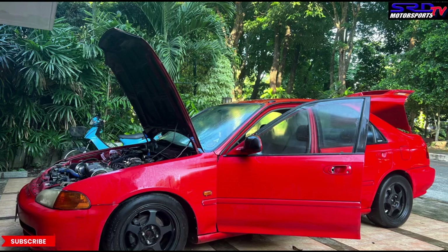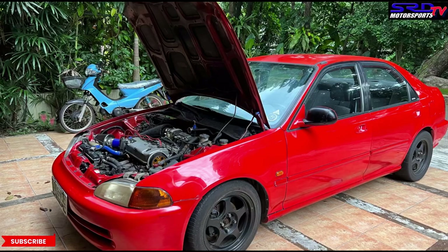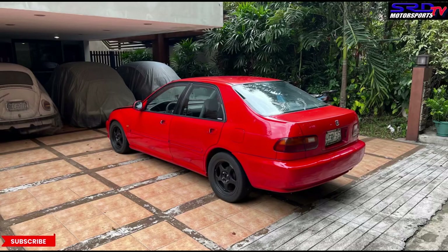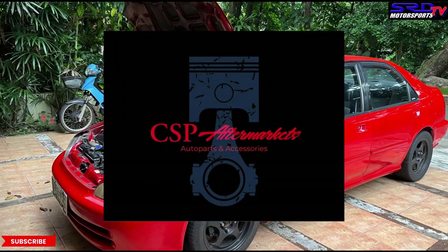The keen eye would notice on the video we did about my ESI — look at the door handles. All of them except the front passenger side has been busted, so it was hard to use. I had to open the door from the front passenger side. Eventually I decided it was time to look for a replacement, so I searched online and found this shop, CSP Aftermarkets, and they actually have a lot of good parts.